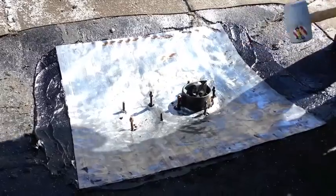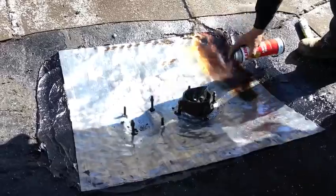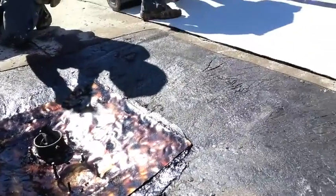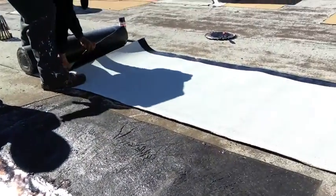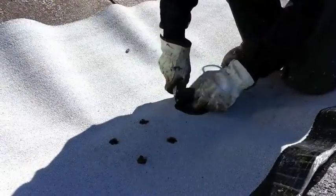The technicians form the lead once more. The top of the lead is then primed. The first sheet of new cap sheet is cut out and placed over the drain so the technician can know where to cut the necessary holes.